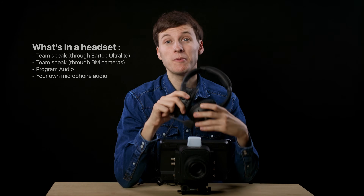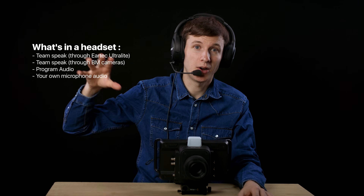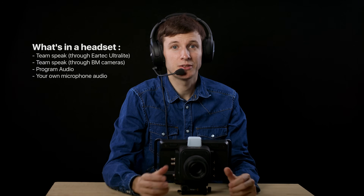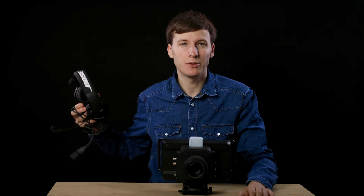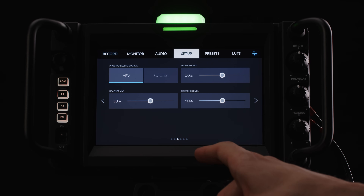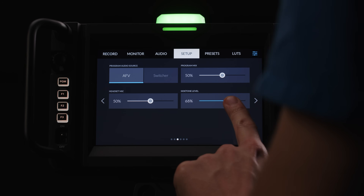The director sits down, connects his headset to the ATEM, and can have program audio as well as team communication in the same headset. The director can communicate with team members on a wireless EUTech network and others connected to a Blackmagic camera connected to the ATEM. We use the noise-cancellation Bose Soundcom B40 headset, which works fantastic — a bit pricey, but very good value for noise cancellation. In the Blackmagic setup page, the camera operator can adjust the volume of the program audio, the volume of communications, and the sidetone audio — the amount of your own microphone that you hear in your headset.